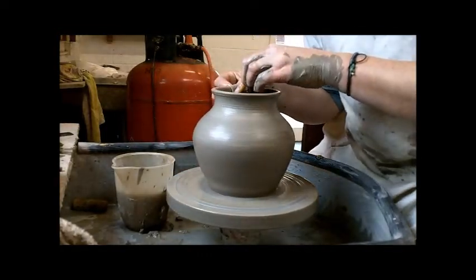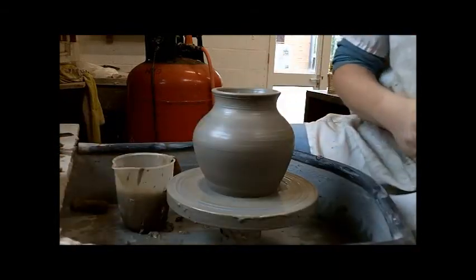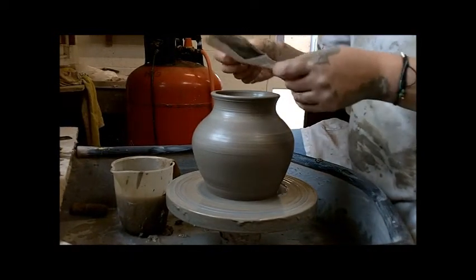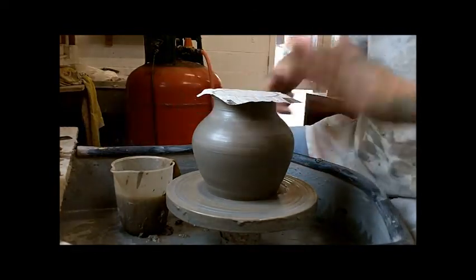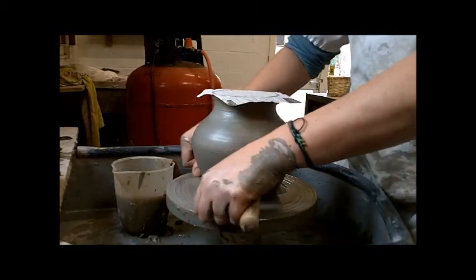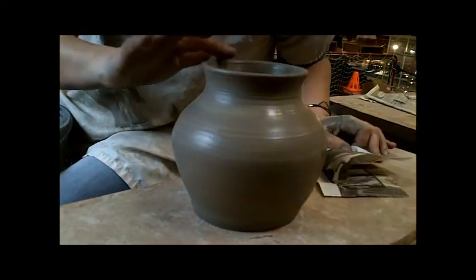Over the top edge with the chamois leather. Now I use a piece of newspaper — very gently stick it to the top. This will form a vacuum of air so you can't squash it; the air can't come out. Cutting wire — pull it taut, pull it towards you quickly. Dry hands, lift it straight up. Paper off, smooth over the top.